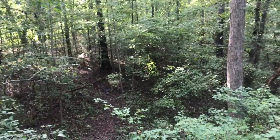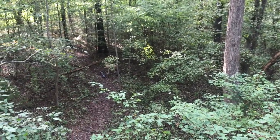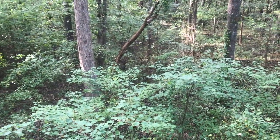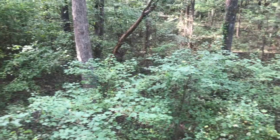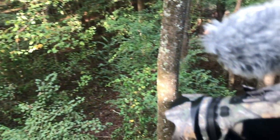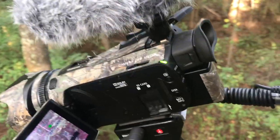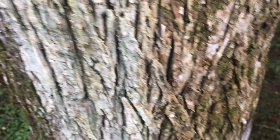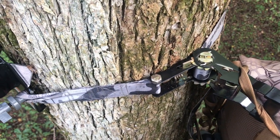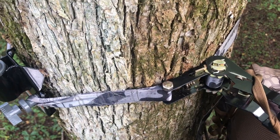Hey again YouTubers, this is my second installment of self-filming tree stand self-filming. I'm going to try to make sure I do a better job with a microphone this time — it's on my cell phone and I'm not covering up the microphone.